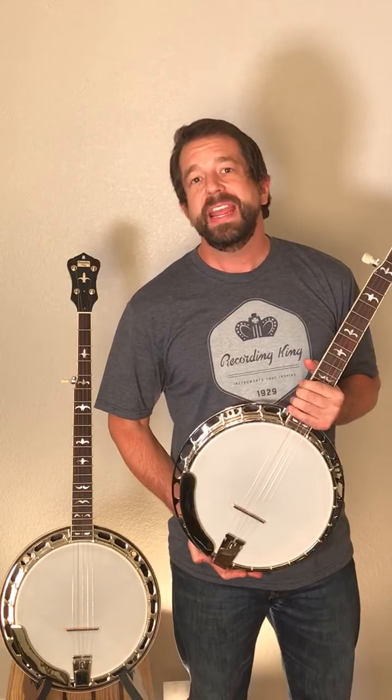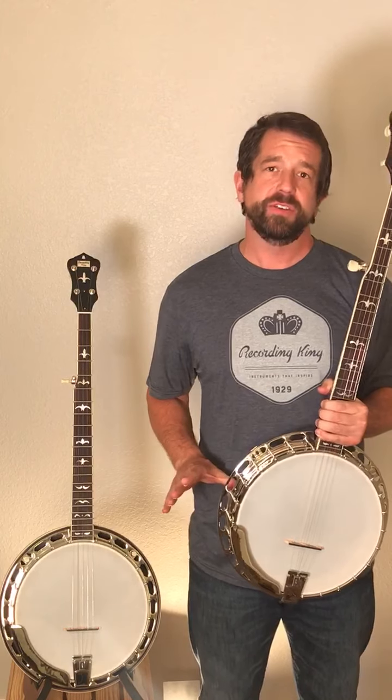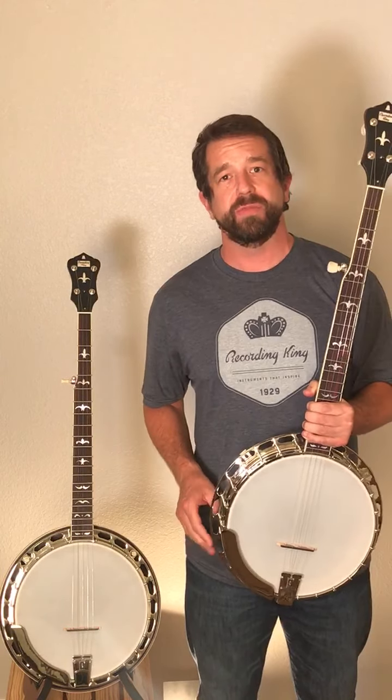Hey, Travis from Recording King here. Today I want to talk to you about why our Recording King banjos are some of the best banjos on the planet and currently one of the most sought-after banjo brands around.